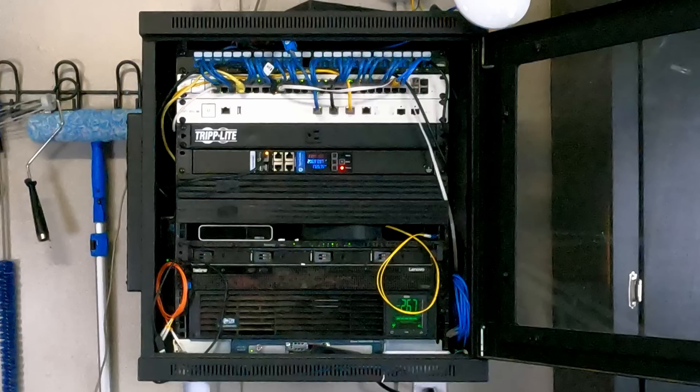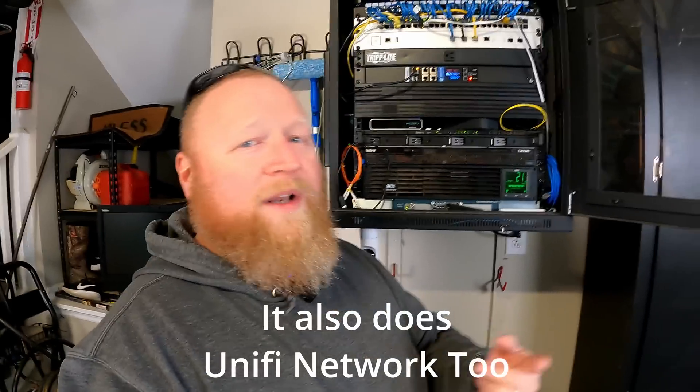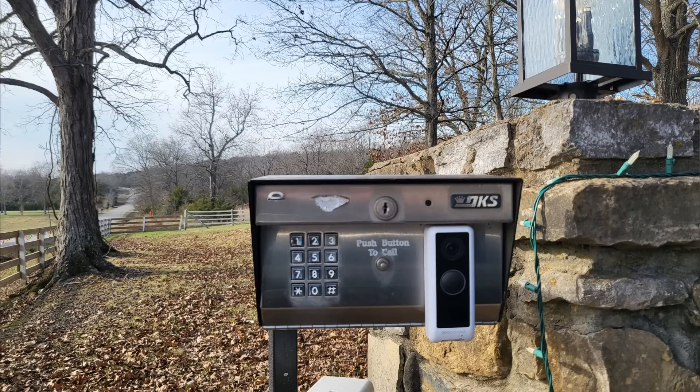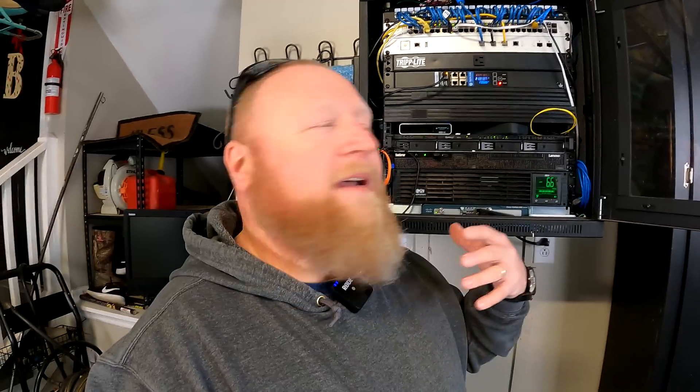We can pick back up and explain the CloudKey G2 Plus. This basically takes care of the UniFi doorbells — I have two of them. One doorbell is at my entry gate and another is at my front door. So when someone pulls up to deliver a package and rings the bell, I get a notification on my phone. I can talk to them and use software on my phone to trigger the gate to open, or tell them to just leave the package. Works extremely well.